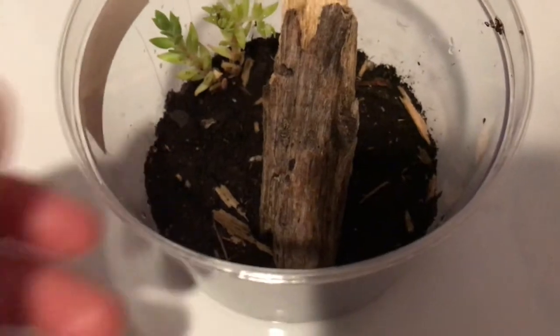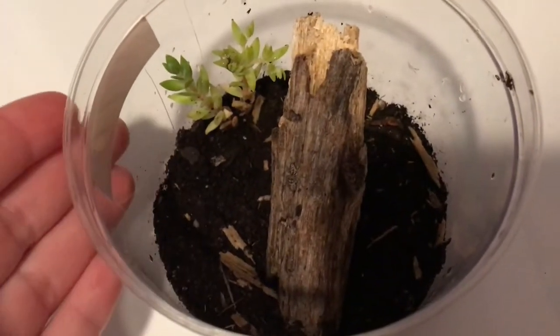As for the living environment of your jumping spider, they don't need a big enclosure at all, but if you do give them a big enclosure they will use every inch of it. I just have Burrito in this little bin that you bring your fish home in.